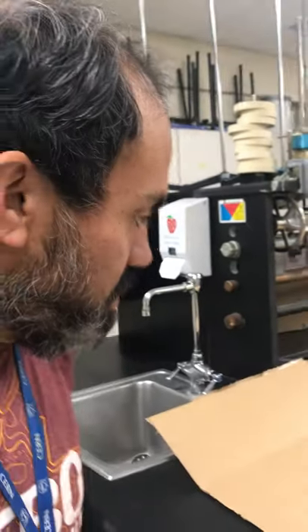Hi guys, it's your physics teacher. I'm going to show you how to build one of these relief drop payload shoot-for-the-target-zone setup things.